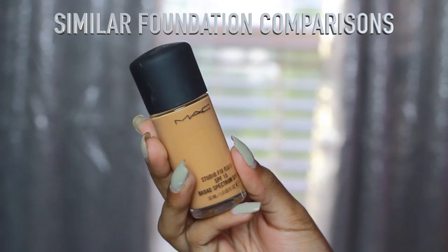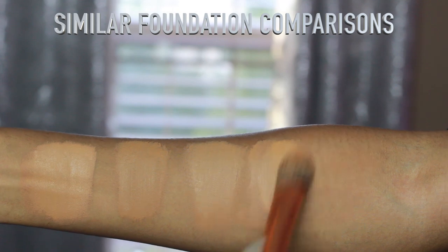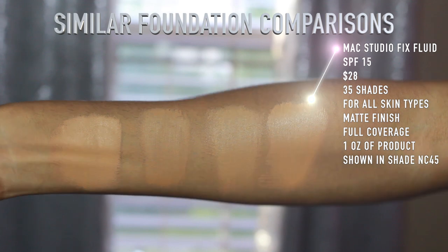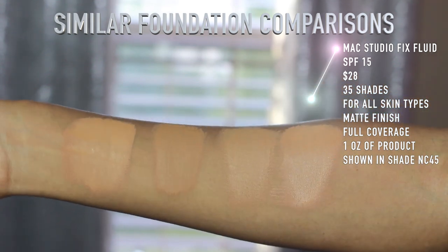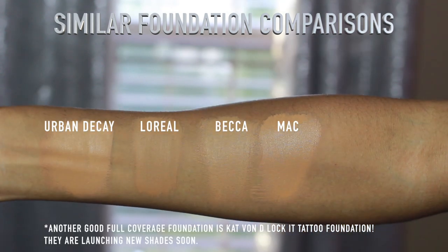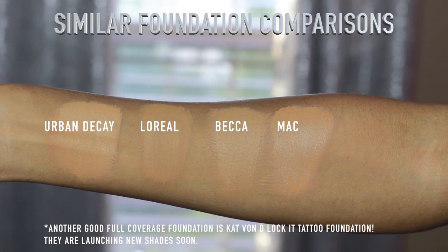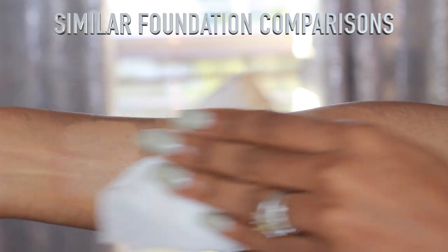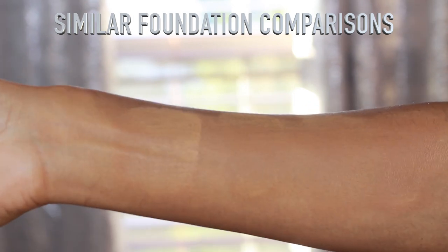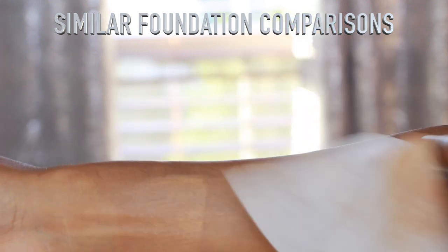The MAC Studio Fix Fluid is a lot cheaper at $28. It has SPF 15, so it is going to oxidize just like the Urban Decay — I feel like these two are similar. The MAC one is definitely not as full coverage; you'd need two layers to achieve the same coverage as the Urban Decay, which is probably why it's not as expensive. After wiping these down with a baby wipe, you can see the Urban Decay one lasted the longest. I definitely wouldn't wear the Urban Decay every day, but as far as wearability, longevity, and waterproofness go, the Urban Decay takes the prize. For a long-wearing type event, Urban Decay might be something you want to consider.